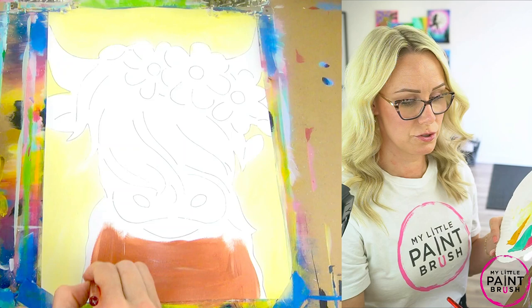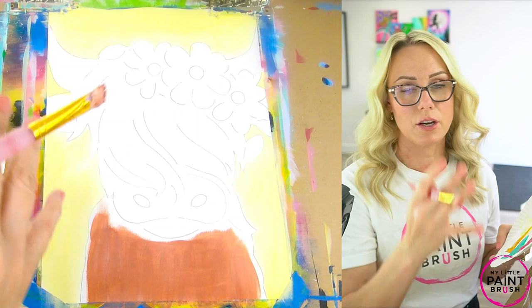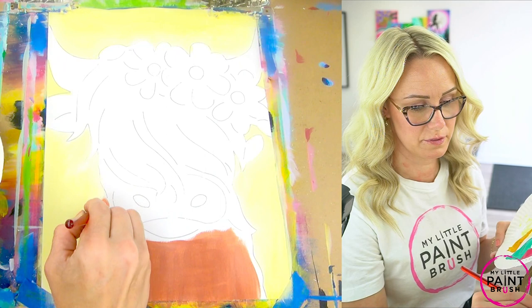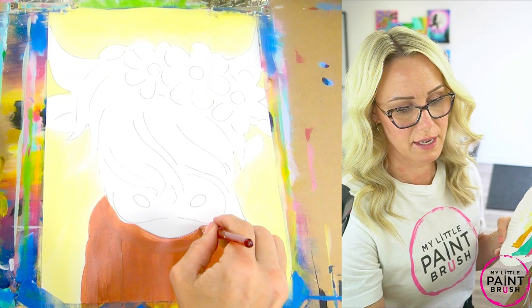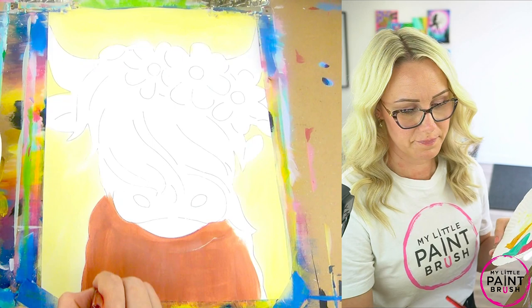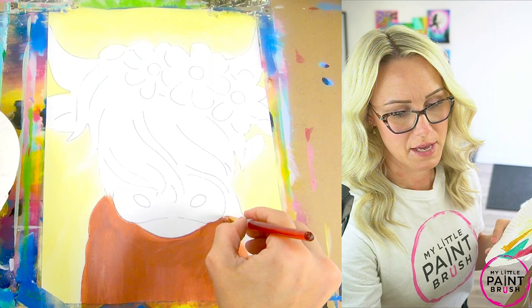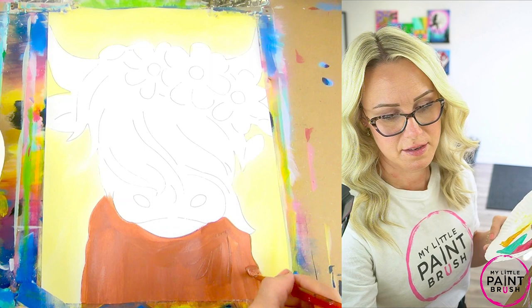Here we go — I'm just going to fill this in, nothing too complicated right now. We're just filling in that space for our cow. I do like to brush in the direction that my cow is standing — so in the direction of the neck, I'll be brushing up and down as much as possible, just so the brush strokes give the illusion that's where the hair is lying on my cow. There are times when you're going around the neck or the mouth where you'll obviously need to paint the other direction — that's okay. I just try for the most part to keep my brush going up and down as if I'm brushing my cow's hair.